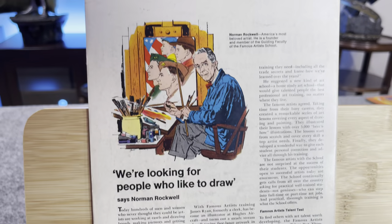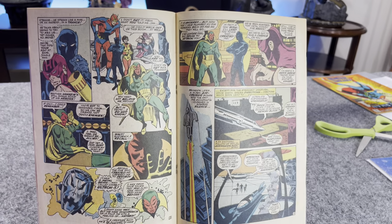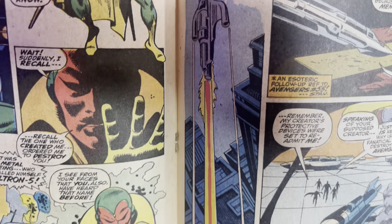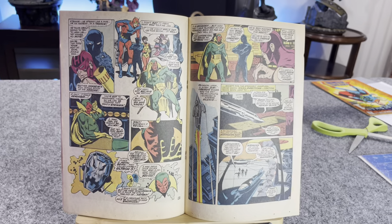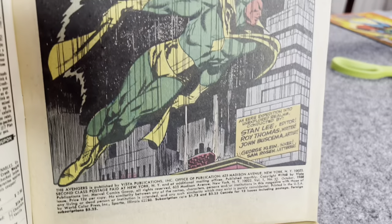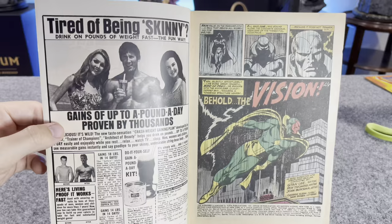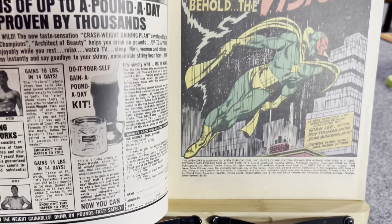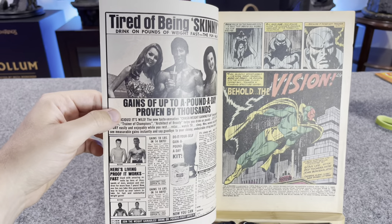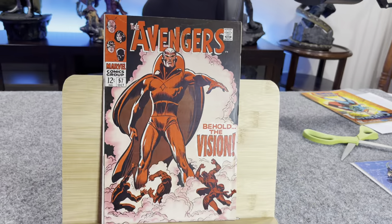The corners look really good. This is kind of a tougher book because there's black on the spine and black in the top right-hand corner. Great book here because Vision's on the cover. There's kind of a little bit of a roll there where the staples are. Let's take a look at the internal pages — they look nice. I'd say these pages are probably off-white to white. And then the centerfold is perfect and intact.